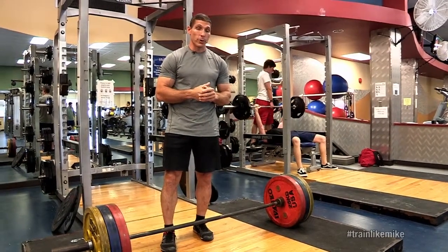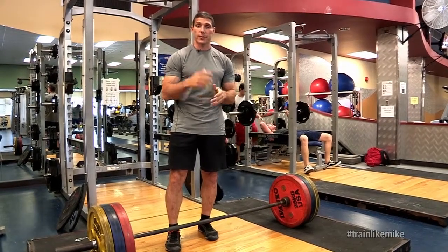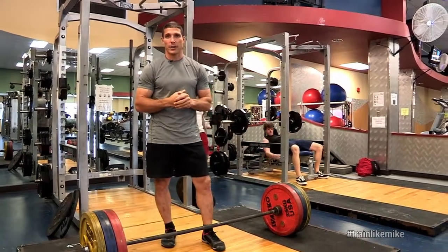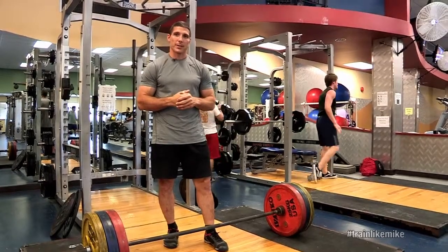We'll probably do those kind of activities two, three, four times a week. If you're checking out our website and following my exercise programs, you're going to see a lot of emphasis on squats, dead lifts, and those types of activities.